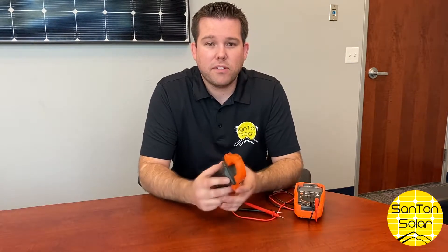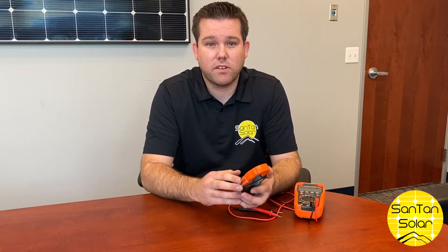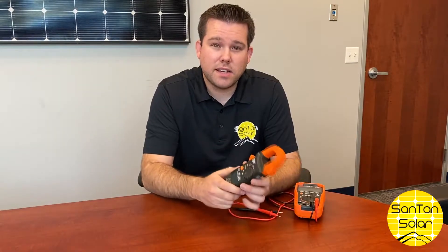The most important thing when testing the panel is to make sure you have good sun — obviously nothing shaded on it — and ideally you're going to be angling it towards the direct sunlight. The amperage can be greatly affected by the angle that you have the panel at, so if you just have it laying flat on the ground it's going to affect the amount of amperage you see when testing.